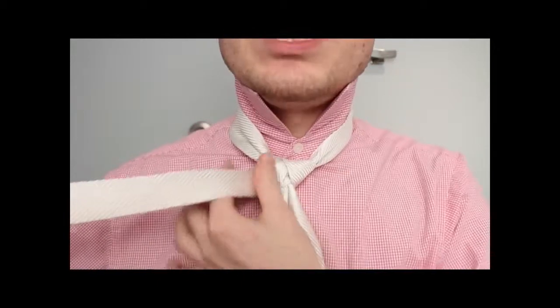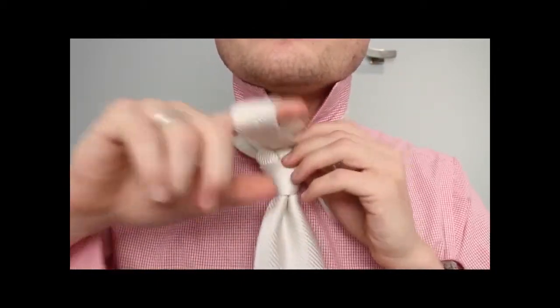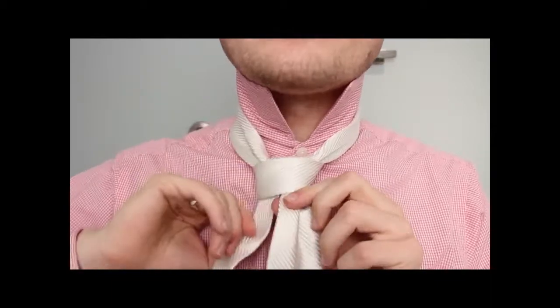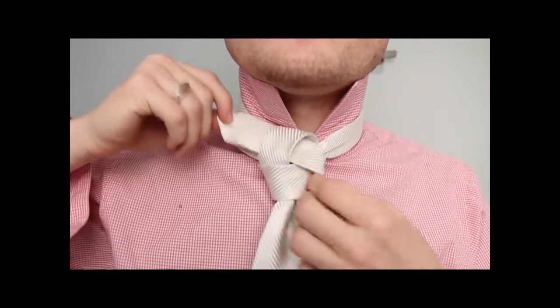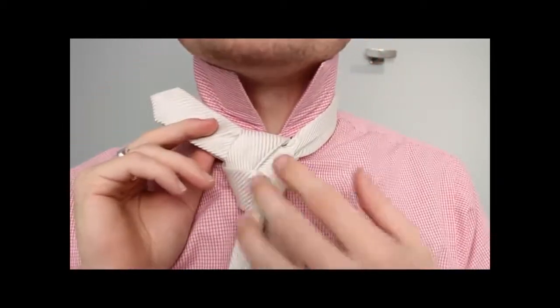Now this part — keep it very loose, keep it all very, very loose. You're going to go through the bottom. This is a little tricky here. You're going to go around the back, and then up through that loop. You can already kind of see it coming together. Keep it very loose — it's a very loose knot.